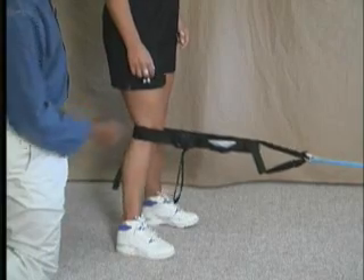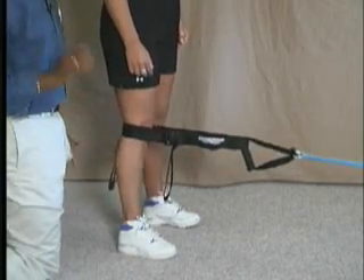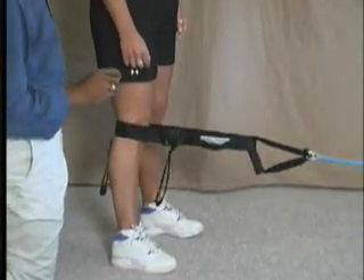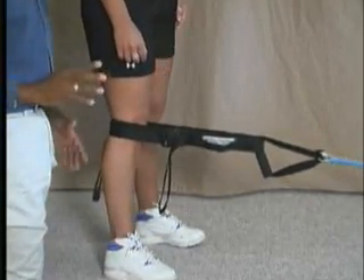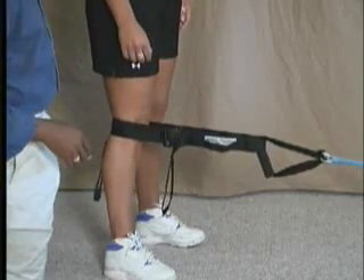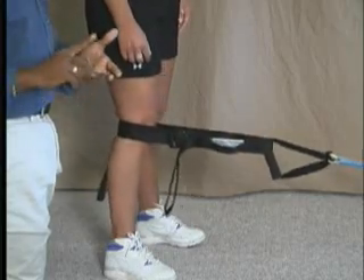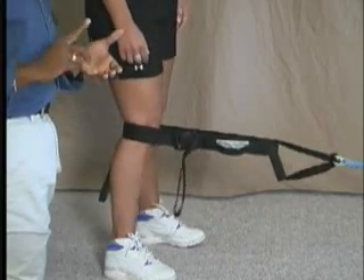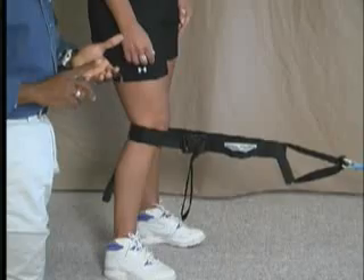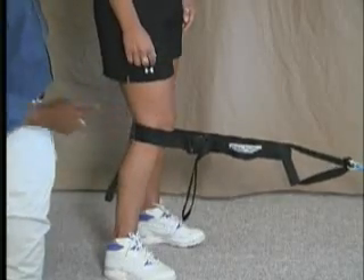This really fires the quadriceps and gets them involved, and particularly it fires the vastus medialis. We don't have any shearing or compressive forces going on with this. It's closed chain, which means it's very functional. This is a great exercise for clients with total knee replacements, patellofemoral syndrome, ACL tears, or meniscal tears — anything along those lines — because it's closed chain and it really activates the quad.